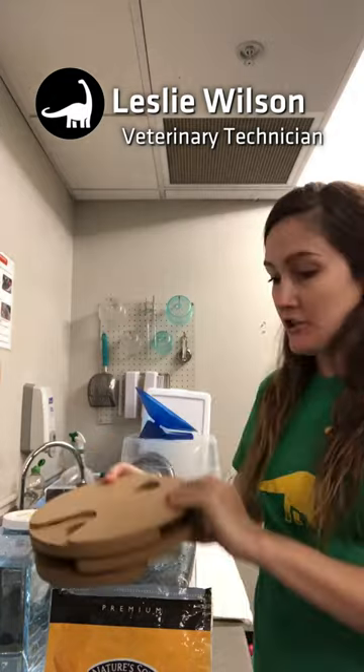Hello everyone! I'm back with an enrichment video. We are going to use our puzzle feeder here to create a forage feeding situation for our striped skunks.